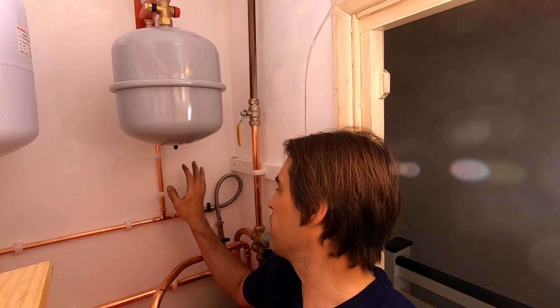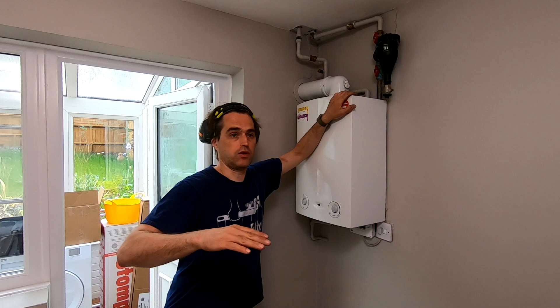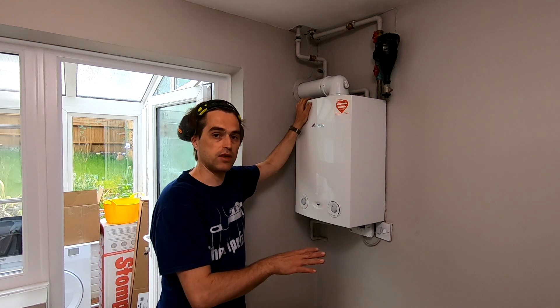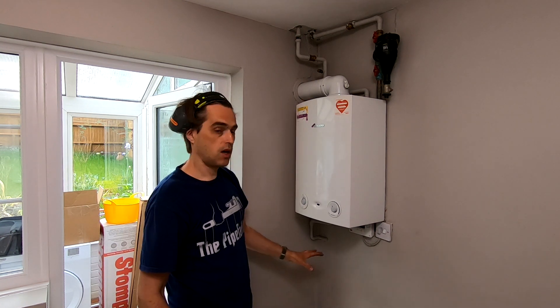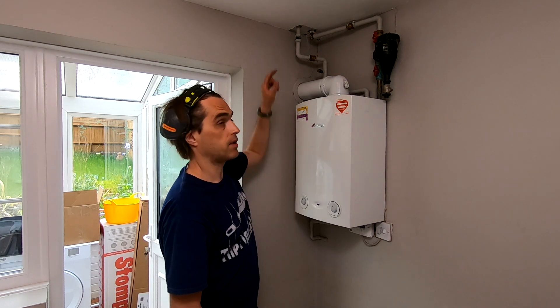I prefer to put the expansion vessel, filling loop, and pressure gauge here. So in the utility room where the boiler is, there'll only be flow, return, and gas to the boiler. We are on the ground floor now and the cylinder is on the second floor. Outside there's no gullies, no drainage, and I can't put a soakaway because it's concrete and they didn't want me to break the concrete. So I'll have to put a pump that will pump the pressure relief and condensate up and across - there's a sink just on the other side.